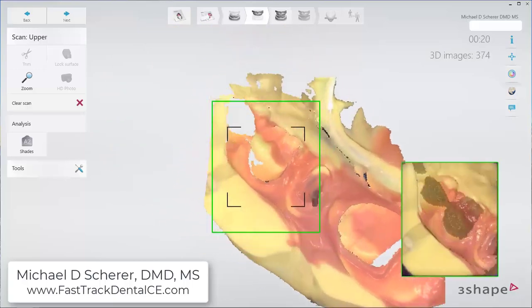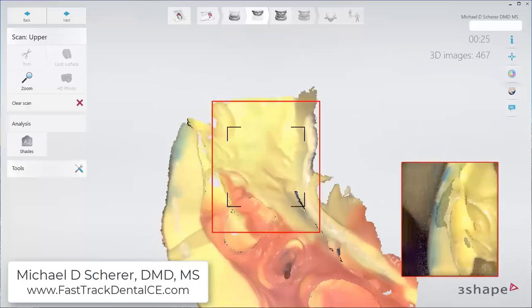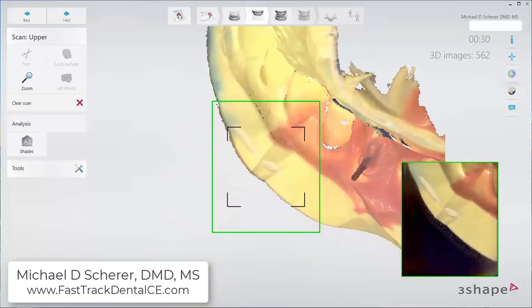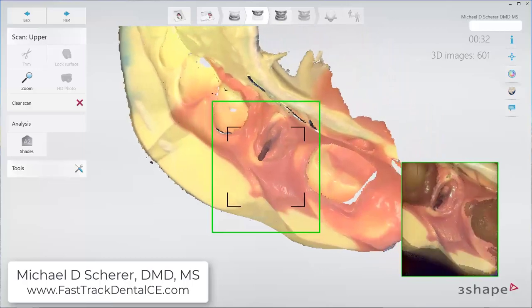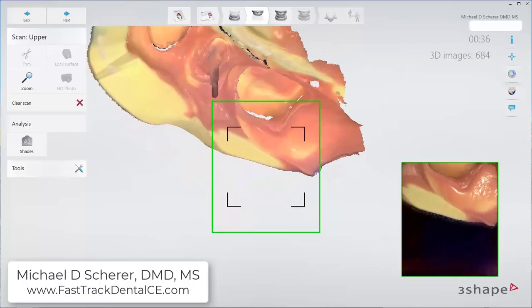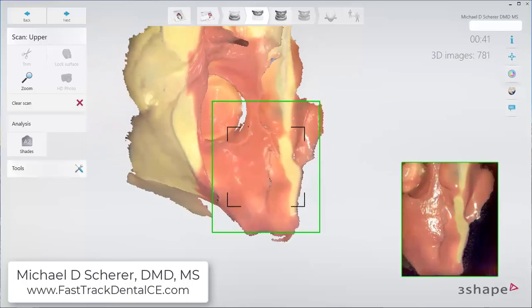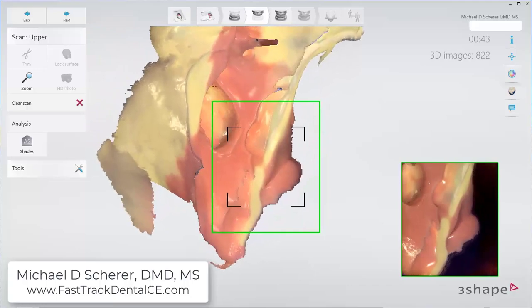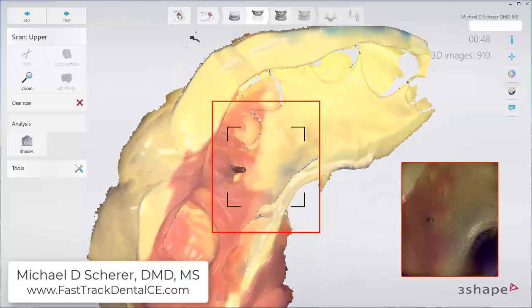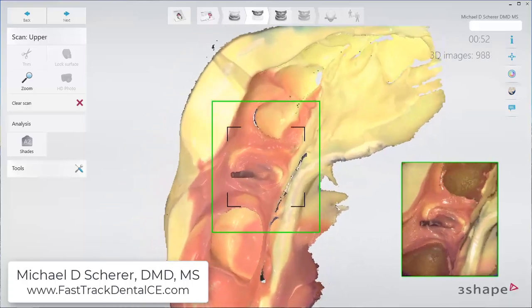It's very important that those first few pictures are captured sufficiently. Continuing on, I can go ahead and start capturing the rest of the PVS impression — capturing all of the relevant information, including the cusp tips in the different areas inside of the PVS impression. Sometimes I have to turn my scanner wand around quite a bit just to be able to get down inside the notches of the deeper portions of the PVS impression.